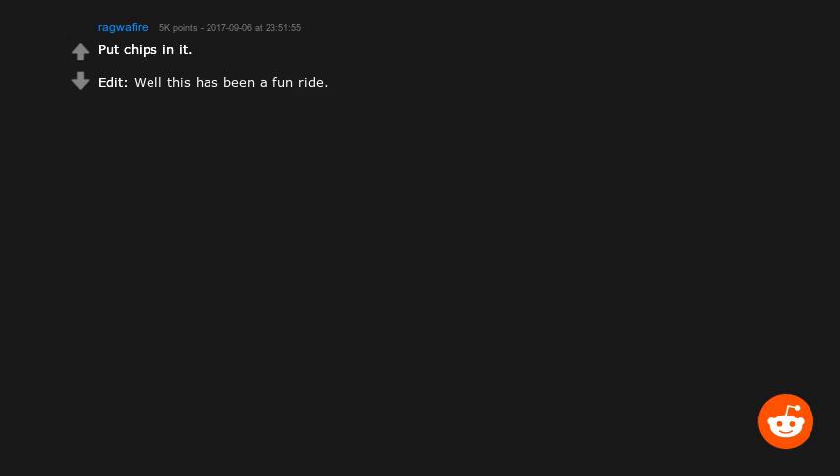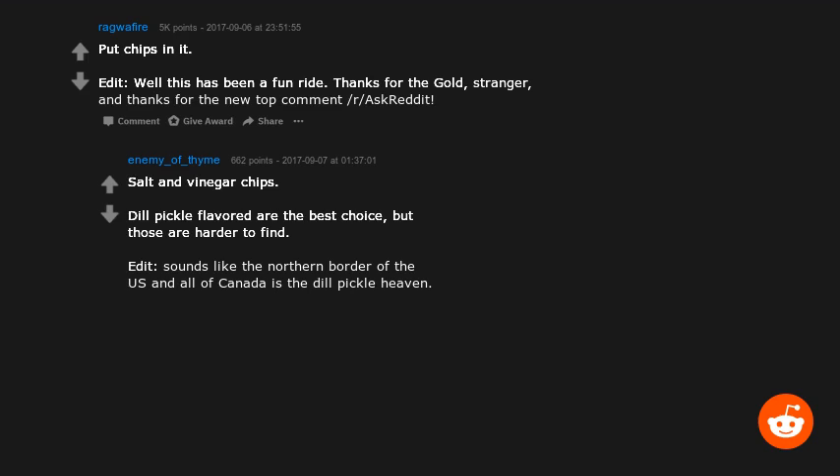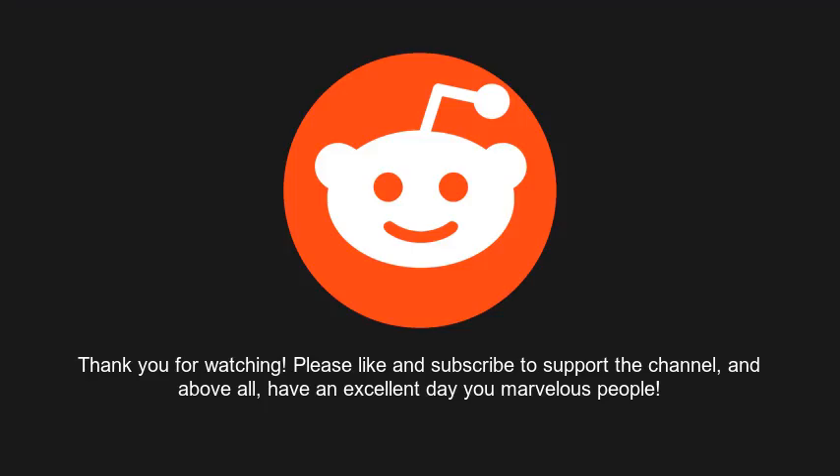Put chips in it. Salt and vinegar chips or dill pickle flavored are the best choice, though dill pickle chips are harder to find. Sounds like the northern border of the US and all of Canada is dill pickle heaven. Barbecue chips work too. Thanks for watching — please like and subscribe to support the channel, and above all, have an excellent day, you marvelous people.